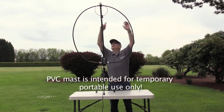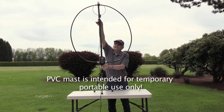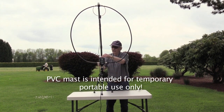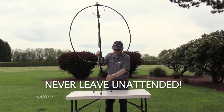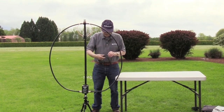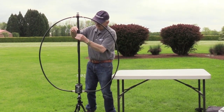Assembly instructions: First, assemble the mast sections — it takes just slight pressure to fit them securely together. The tuner attaches to the lower section, which attaches to the center section. The center section attaches to the top section, which includes the induction loop. Finally, connect the supplied 50-ohm coaxial cable to the induction loop BNC connector.